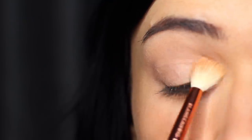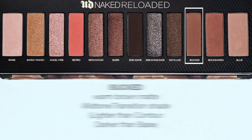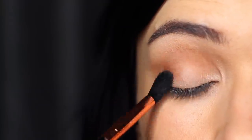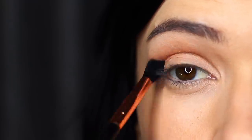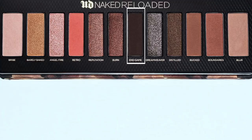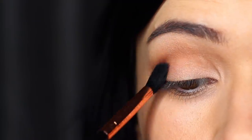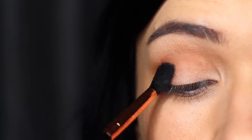I then took Booked, which is a warm brown matte shade, and this is going to be used as our mid-tone or transition shade. A mid-tone is basically a middle tone — a little lighter than your contour and a little darker than your base. You just want to work this over and back using a smaller blending brush in the crease of the eye.